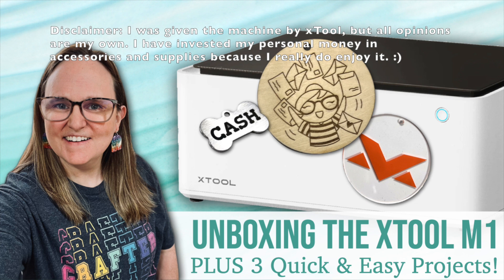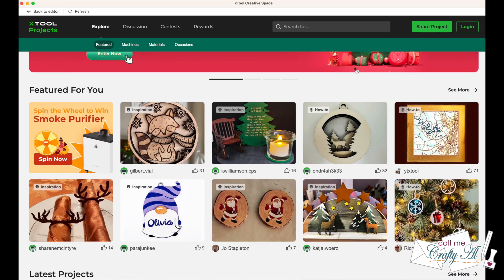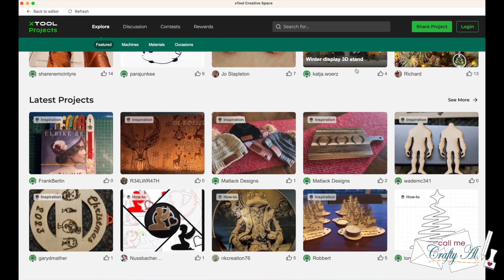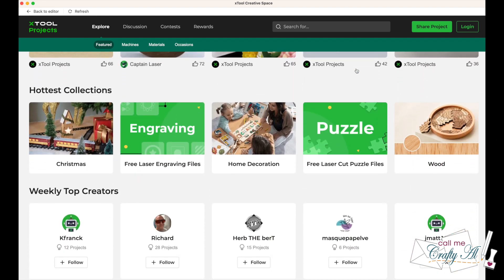Now while I know most of you are here for my paper crafting videos, I thought maybe some of you were like me and would like to see these as well. Maybe you're in the market for a laser cutter. The Xtool software does have links to a library with cut files, but I thought today I would tell you about another source, and that is Creative Fabrica.